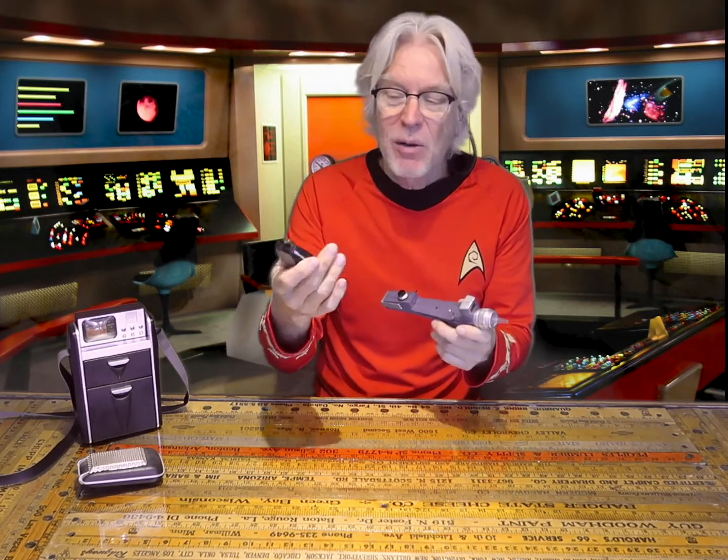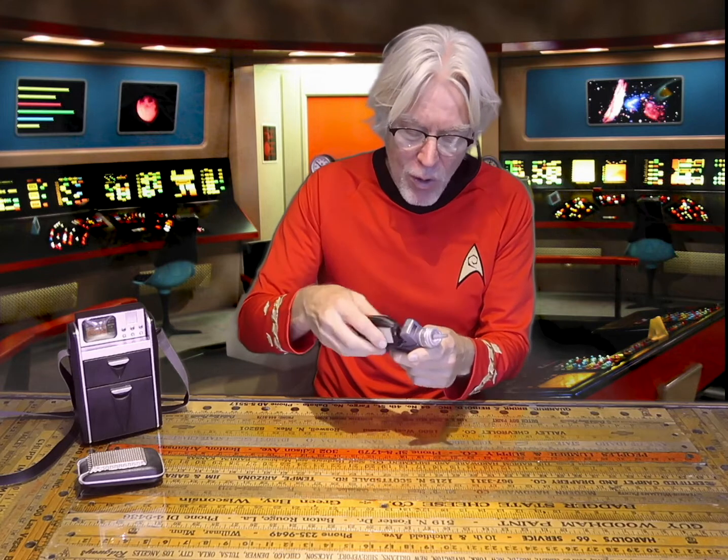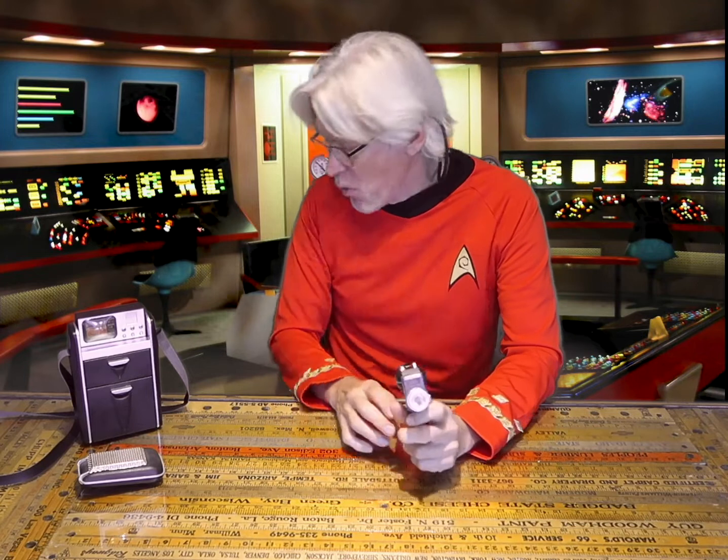The top part does come off, which is pretty cool as well. But my goal is to take this cheap phaser and make it look more realistic.